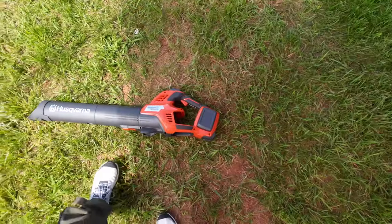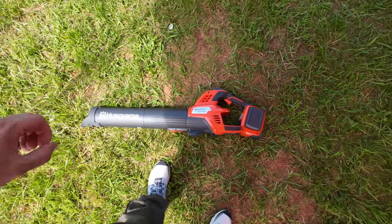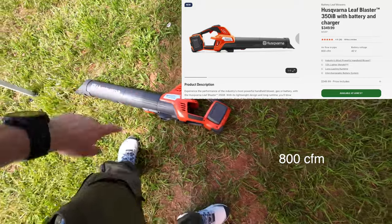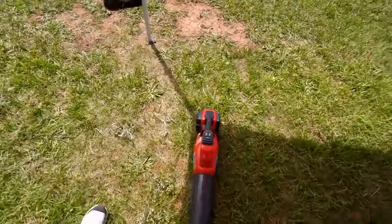We see a lot of blowers and everybody claims theirs is the best, but this one is probably one of the top contenders — if not the best I've seen on the market so far. It's pretty amazing. That just definitely blew me away when I came over here.